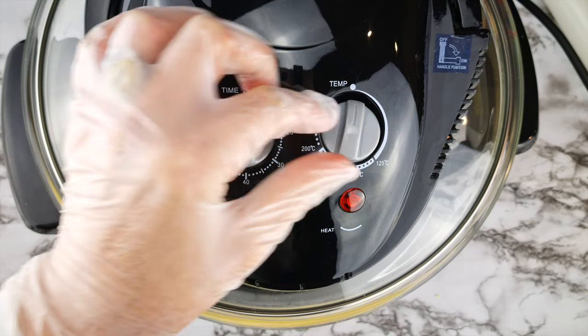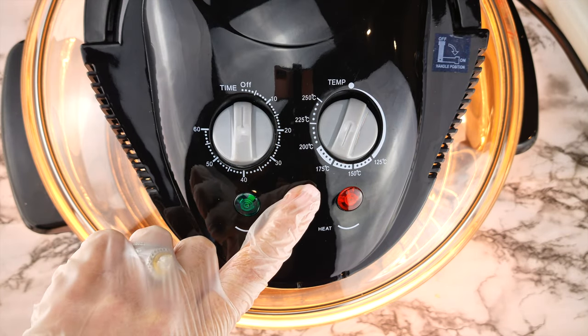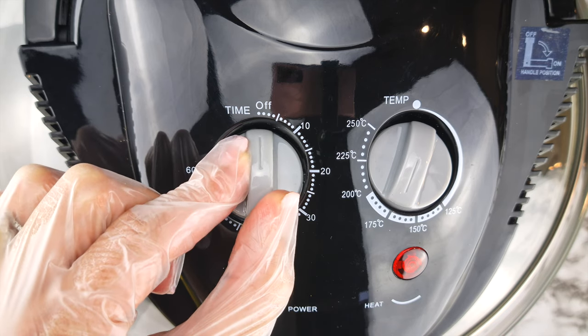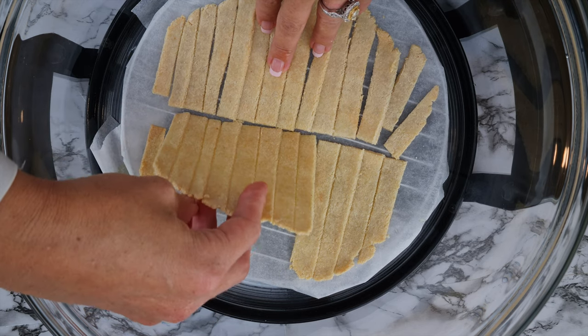If you're using an air fryer, set the temperature to 350 degrees Fahrenheit or 175 Celsius and bake for 20 minutes, then turn them over and bake for another 10 minutes. If you're using an oven, they take much longer — set your temperature to 400 degrees Fahrenheit or 200 degrees Celsius and they take about an hour, and I found I didn't need to turn them over.